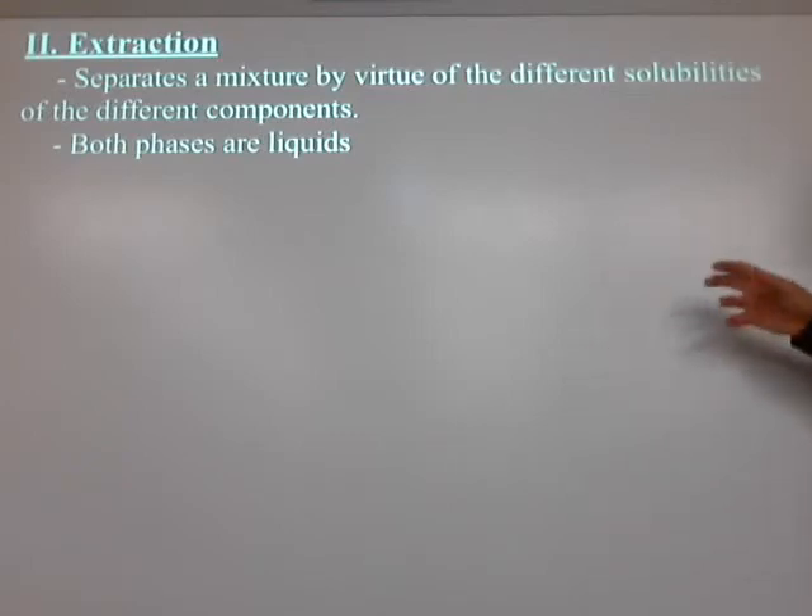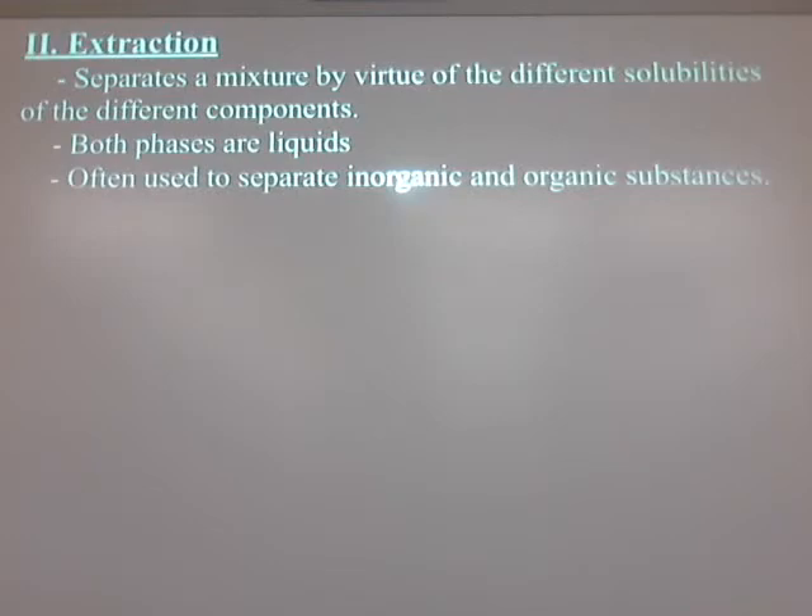Both phases are liquid. The reason this works is that you're going to separate the inorganic from the organic stuff. One of those liquid phases is probably going to be organic and non-polar; the other phase is going to be polar, usually water. The organic phase can be a lot of different things — we're going to use chloroform. That's the same stuff they knock people out with in the movies. So don't breathe too much of this; we're going to be doing most of it in the fume hood.